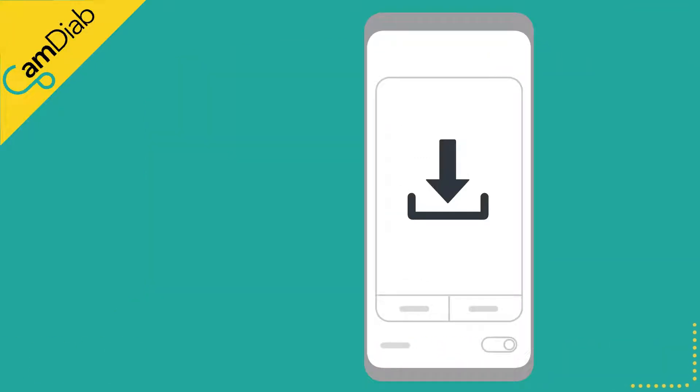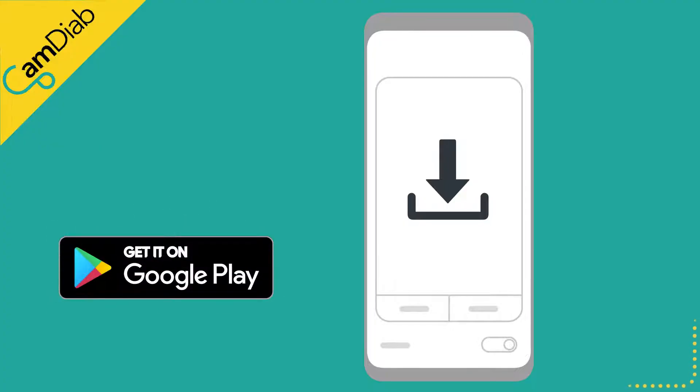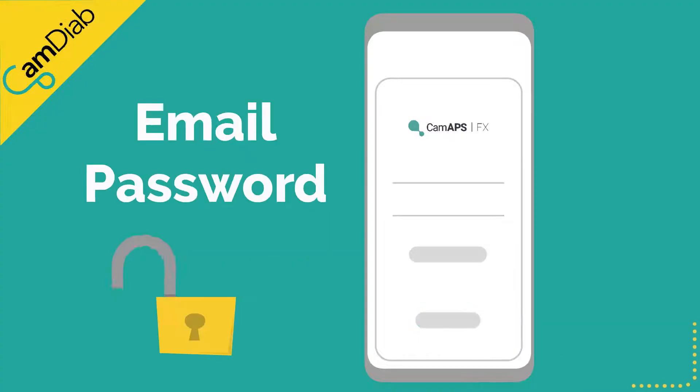Please download the MyLifeCam APS-FX app from the Google Play Store onto your compatible Android smartphone. Create an account using your email address and choose a secure password.